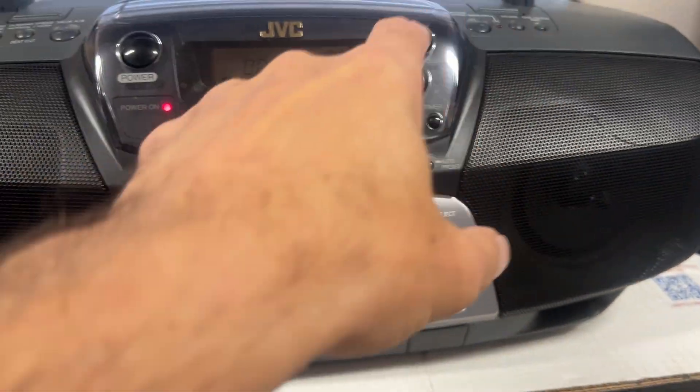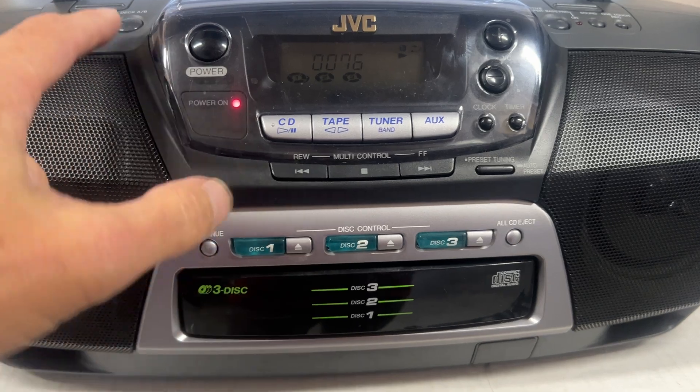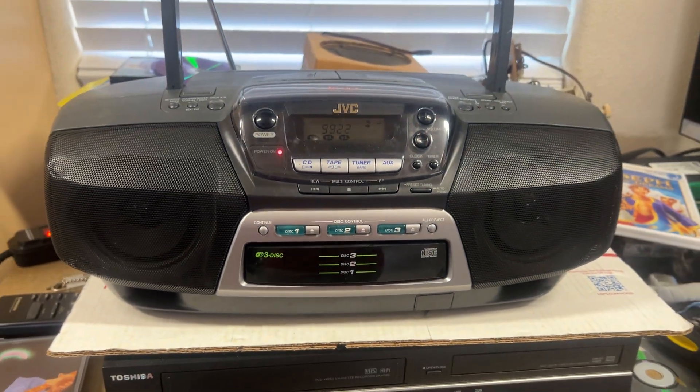We'll switch it over to the tape. And then we'll stop and switch it to the other tape. Works great.